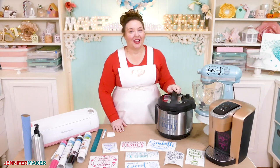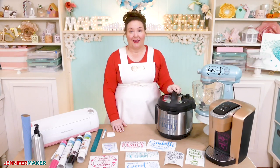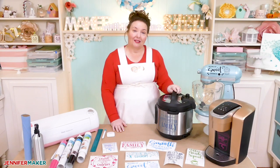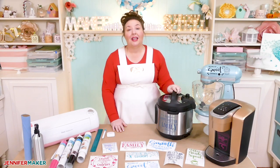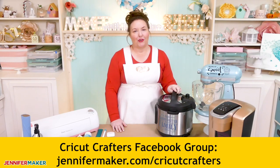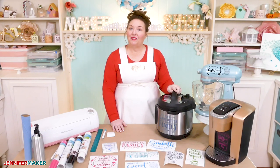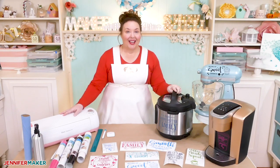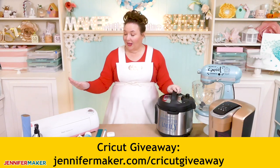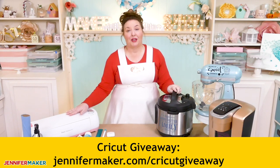So what would you decorate with vinyl? Let me know in the comments below — I would love to hear about it. And if you've got any questions about how to make or apply vinyl decals, you can also leave a question here or ask over in our awesome Cricut Crafters group at jennifermaker.com. If you need a Cricut to decorate, you could win one in my Cricut giveaway going on right now — get all the details at jennifermaker.com/cricutgiveaway.